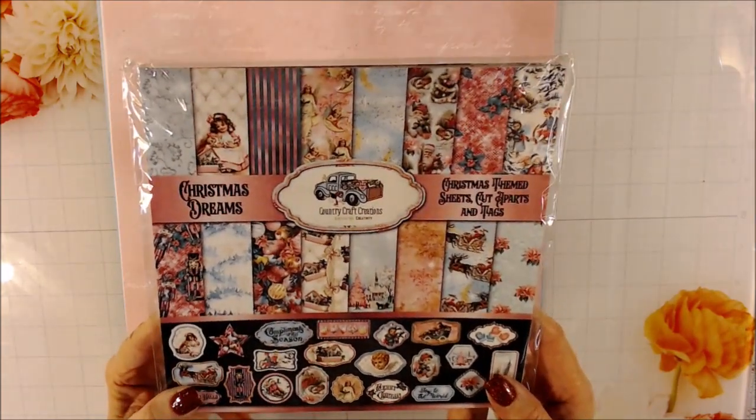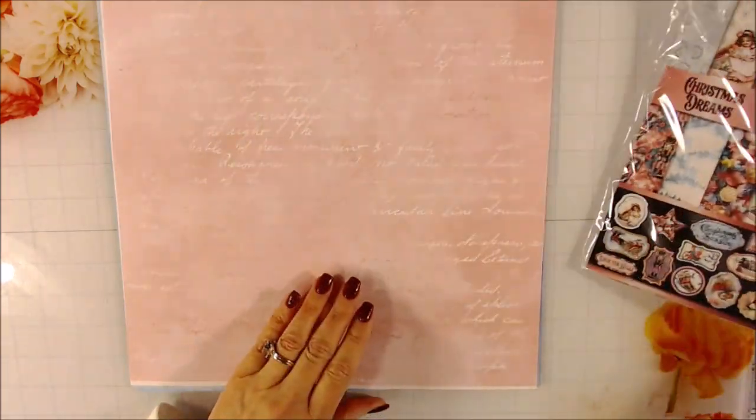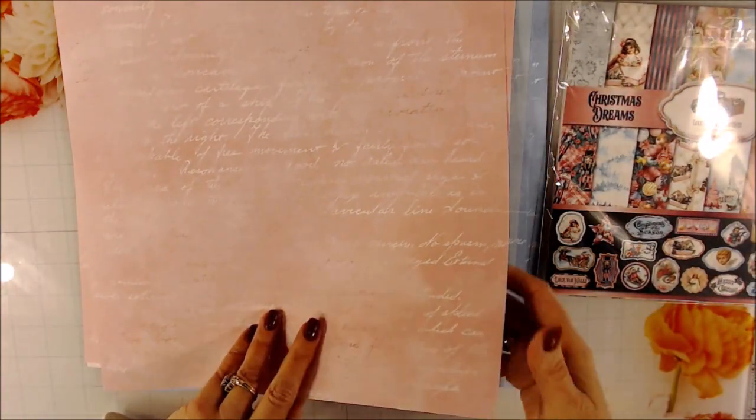I will be using the Christmas Dreams paper. One of the things I wanted to add is that they have some paper you can get in the 12x12 that goes with it. It's got like a pink wash watercolor background, and then there's some script on the front. On the other side, there's a really pretty classy pattern. I got four different colors. There's the pink color.